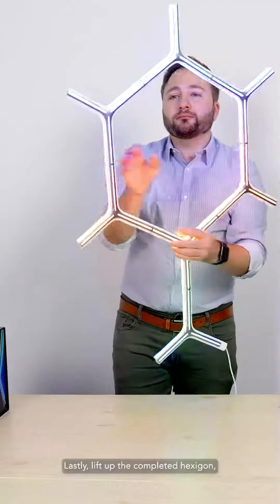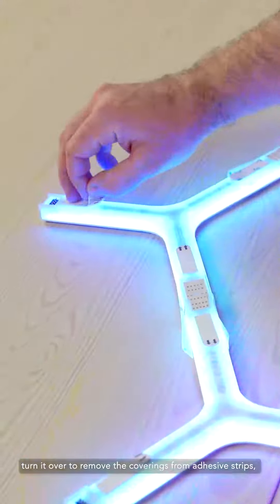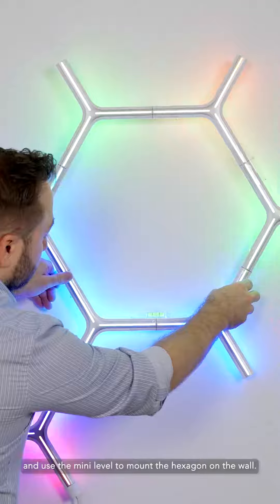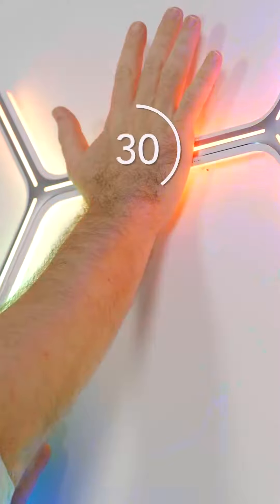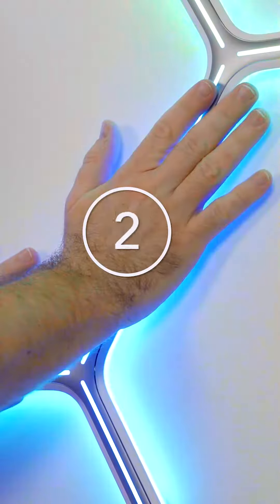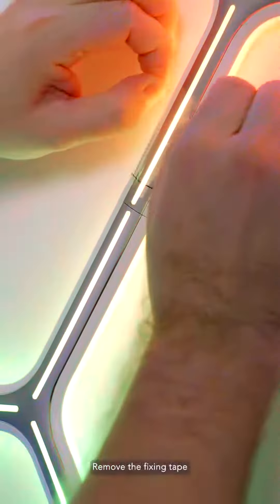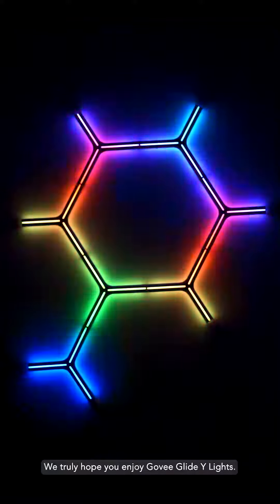Lastly, lift up the completed hexagon. Turn it over to remove the coverings from the adhesive strips, and use the mini level to mount the hexagon on the wall. Remove all of the fixing tape. We truly hope you enjoy Govi Glide Y-Lights.